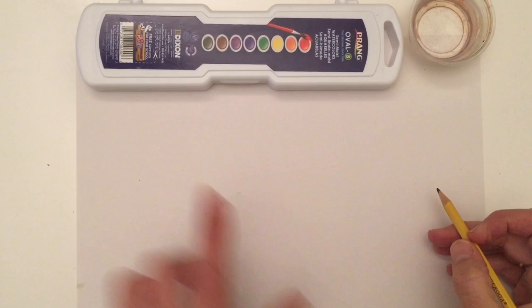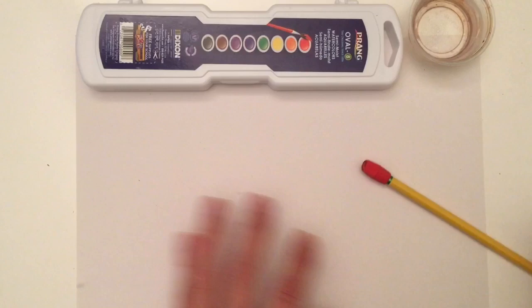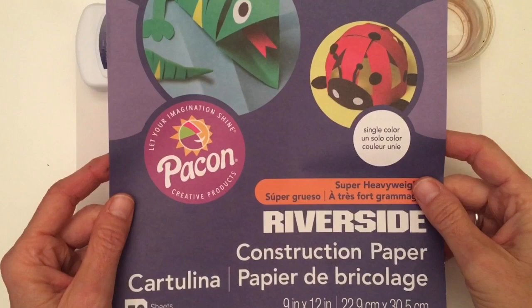Today all you're going to be needing is your watercolor pan, a pencil, a dish of water, and a piece of paper from the construction paper pack that you got in your art kit.